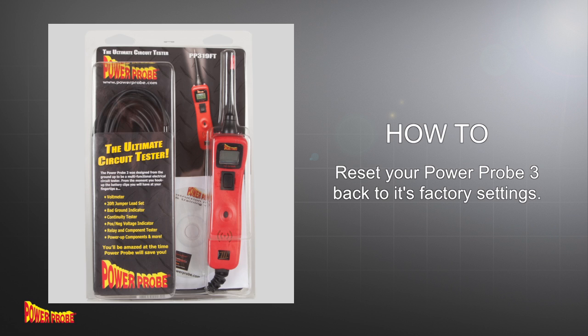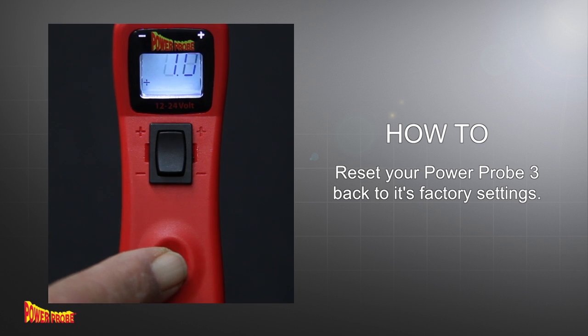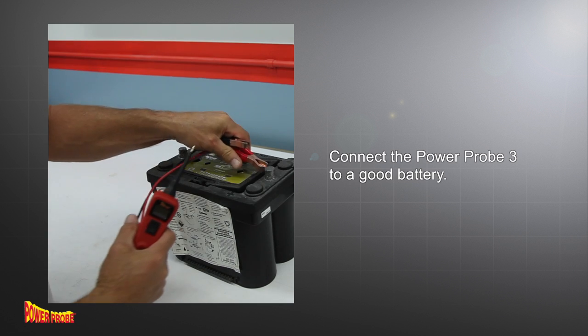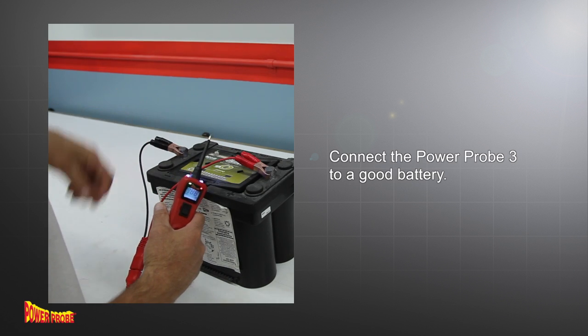To reset your PowerProbe 3 back to its factory settings is simply a matter of returning the voltage level threshold back to 50. First, connect your PowerProbe 3 to a vehicle battery.